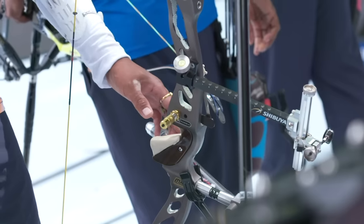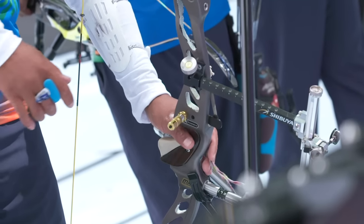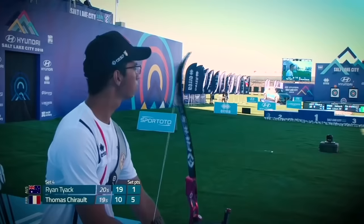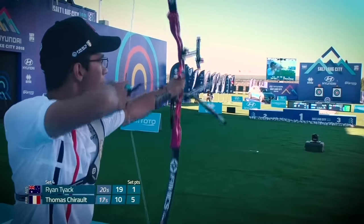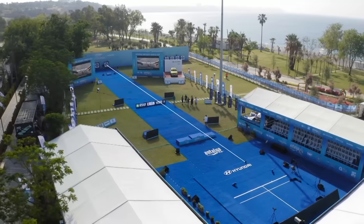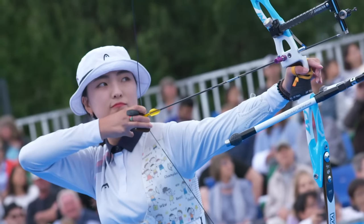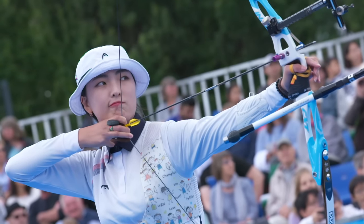Recurve archers pick up their bows by placing the hand in the handle, which is in the middle of the riser. They raise their arms to line up with the target, which is 70 metres down range, and pull back the bowstring all the way to their face. This position is called full draw.